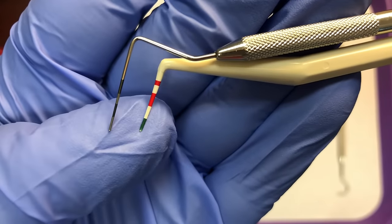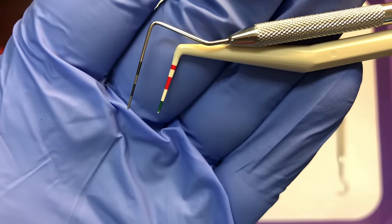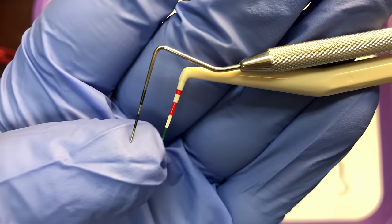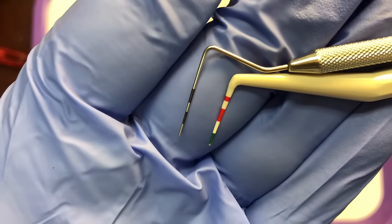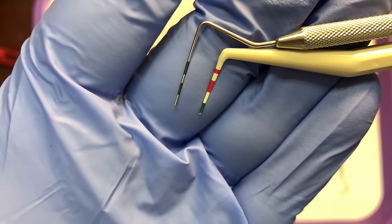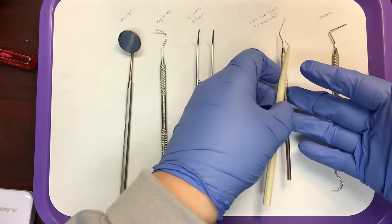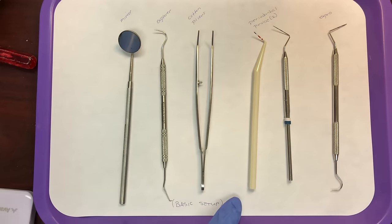It's operator preference whether to use metal versus plastic. The probes can be color-coded — green indicates the sulcus is at a healthy level, red indicates unhealthy, and the white transition area indicates a borderline number. Periodontal probes are used to measure sulcus depth, and healthy sulcus depths are three millimeters or less.